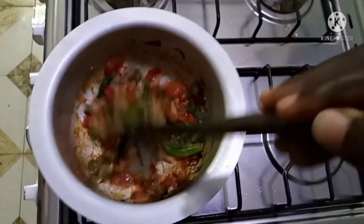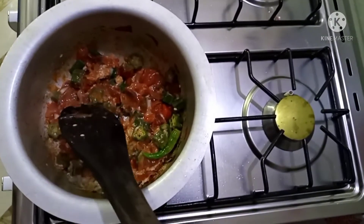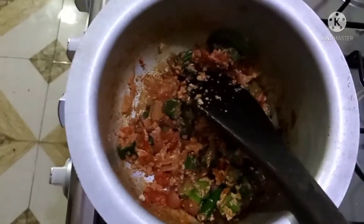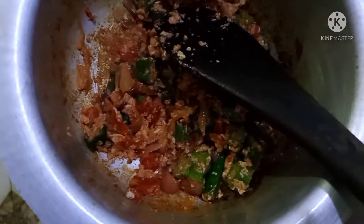Remember, my heat is on low — you can also cook it over medium heat. I'm just reducing it.